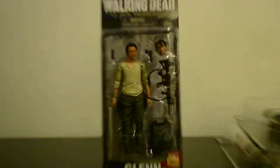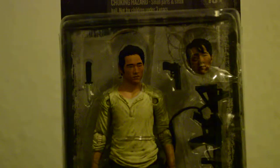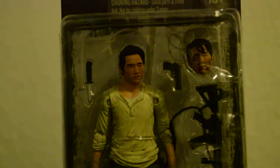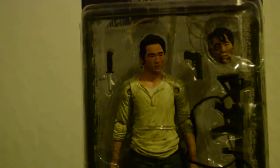First one up is Glenn. Let me zoom in so you guys can see. He's got two different heads — a regular one and a beaten-up one. This is all pretty much from Season Three. It comes with an extra head, a handgun, a hand grenade, a knife, an assault rifle, and a stick. Series Five.